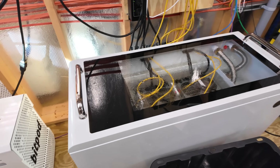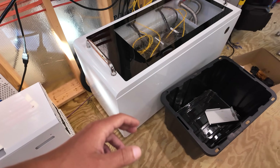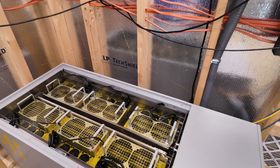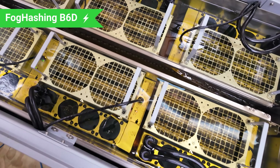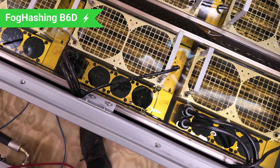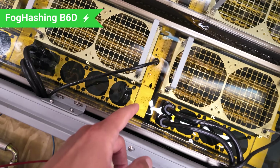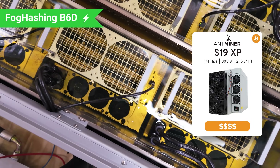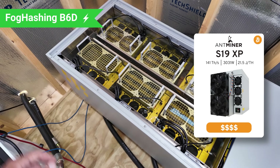When I do get a new power supply, I'm probably going to take one of the spots just opened up in the C6, where we took the KS3 miner out. Probably going to dunk it. Coming over here to the old Foghash B6D, I've got a couple miners with problems. In particular, my S19 XP 141 terahash — one of my best Bitcoin miners from the previous generation, definitely one of my top 10 Bitcoin miners — is not working.